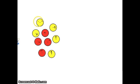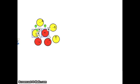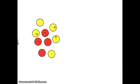Whenever a red chip and a yellow chip get together, they cancel each other out — they eliminate each other. So there's a red chip and a yellow chip and they get eliminated, another pair here eliminated, another pair here eliminated, and another pair here eliminated. The question is: what am I left with? I'm left with one positive chip.